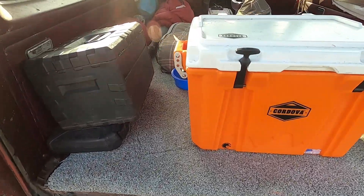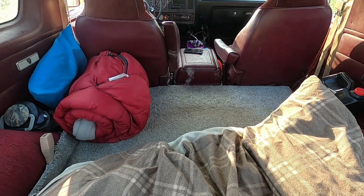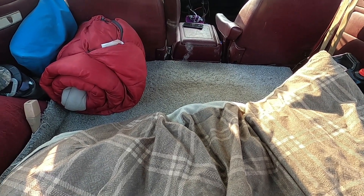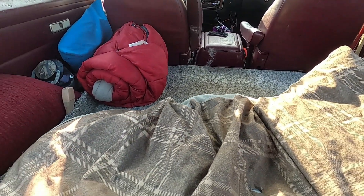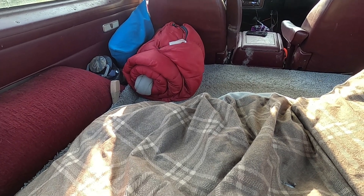In the back I've got my cooler — I need to unpack that — my tools, camping chair, and sleeping bag. Up at the front there's the dog bed and his water bowl. If you're familiar with these Ram Chargers, I've got the floor extended out. Normally it would drop down into where the back seat foot well is, but I've got a piece of plywood in there and some storage underneath it. If I needed it I could get to it.